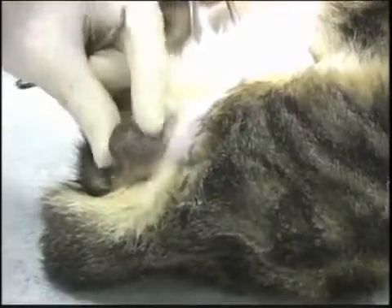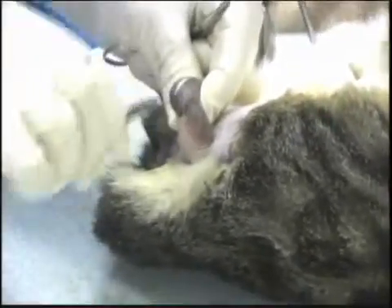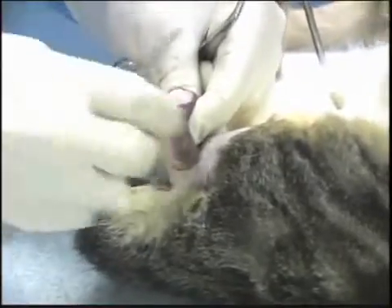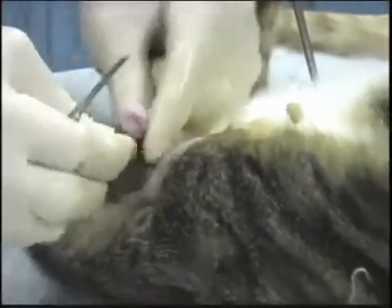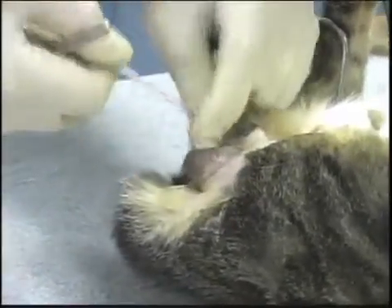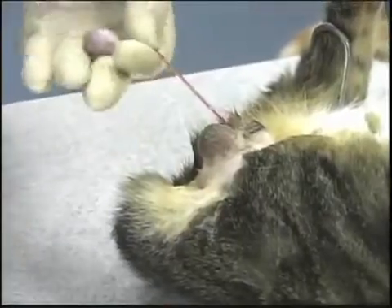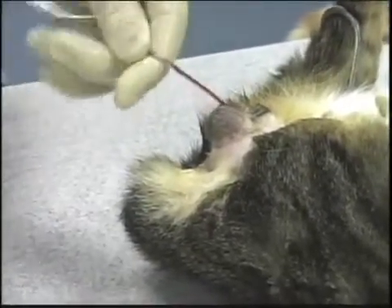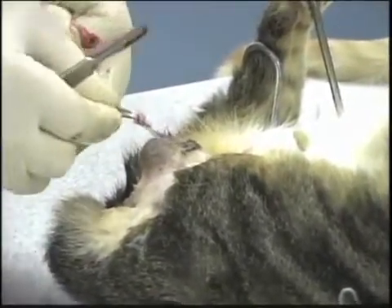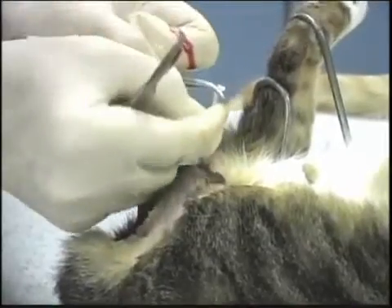Here we have a very large male. There are two ways of doing the large male. When they're more mature like this, they really have tightened tissues around there. They're sometimes difficult to separate and bring out, and be able to do a closed castration. I will do a closed castration on this one — pressing a little, create an overhand knot, then taking a hold of it and pulling it and cinching it down.